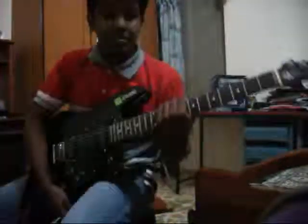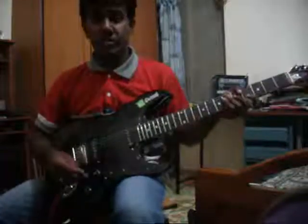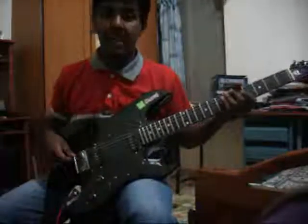Hi, this is Santosh. Again I am back with my new electric guitar. This is my first song playing with my electric guitar. Let me play Godsmack's I Stand Alone.